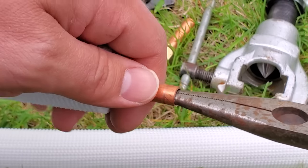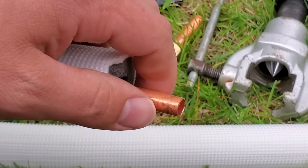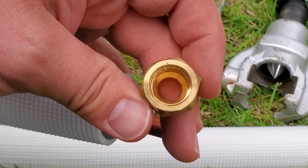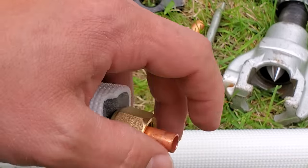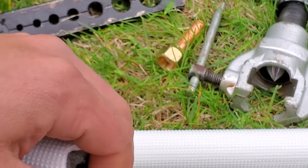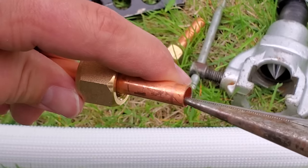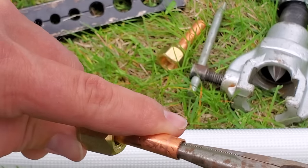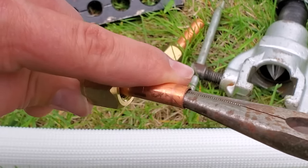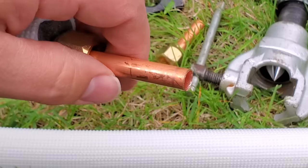I'll go ahead and ream it out just a little bit more. You don't want to ream it out too much before you put the flare nut on, or else it won't go on properly. Go ahead and slide this flare nut on. Since this is an R410A flare, it is going to be a slightly wider flare — the outside dimension of the flare is a little bit bigger when we're done. The most important part is keeping that inside scratch-free and damage-free as we go through the process of flaring.